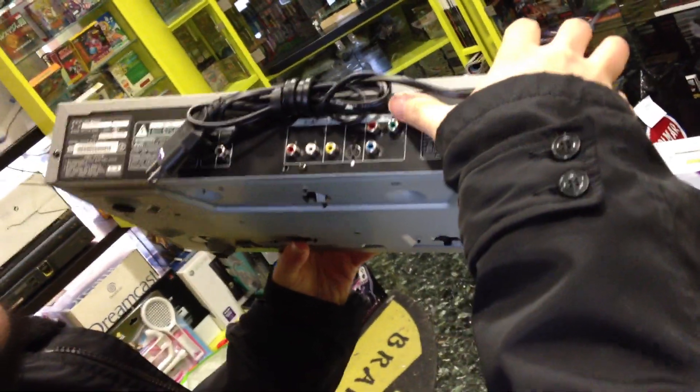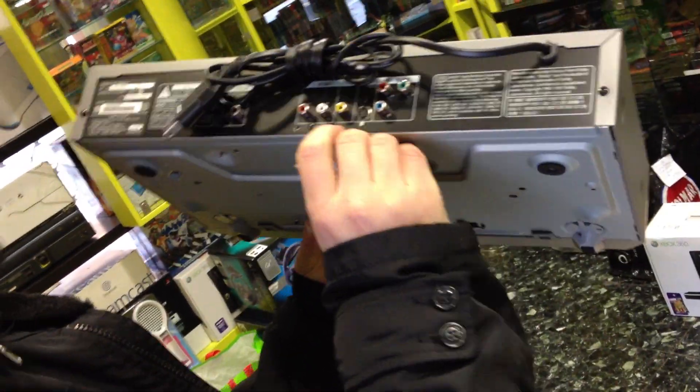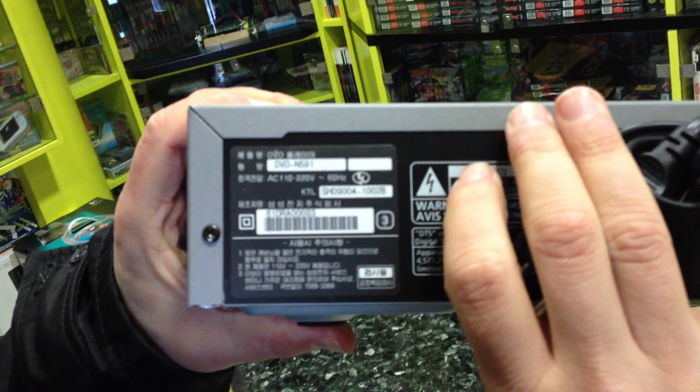On the back there are the cables: component video output, composite video output, S-video. Here is the input — it is a European version.